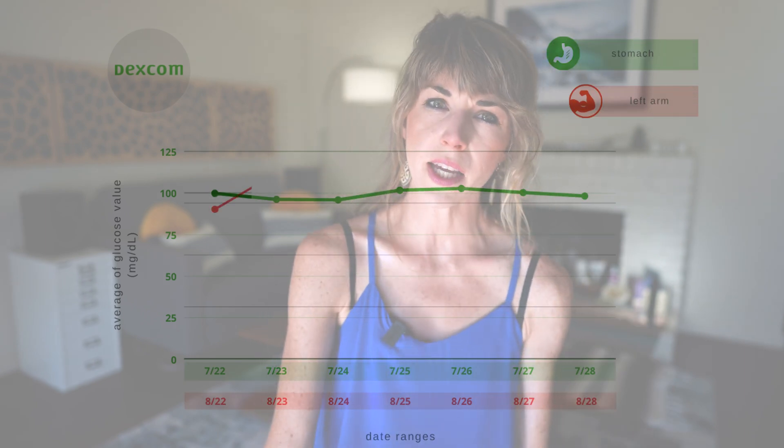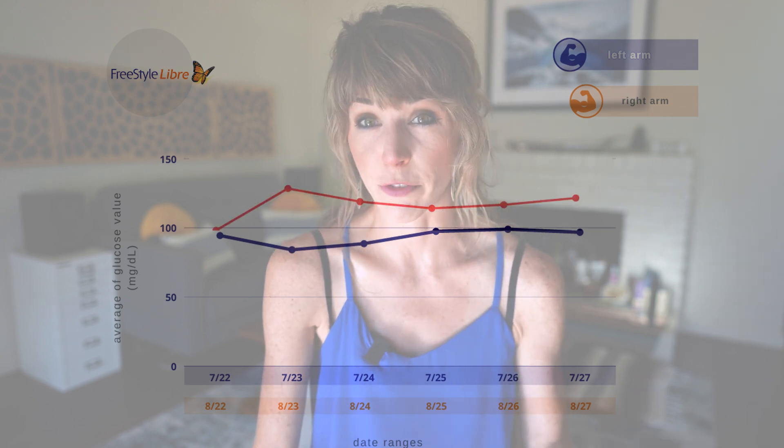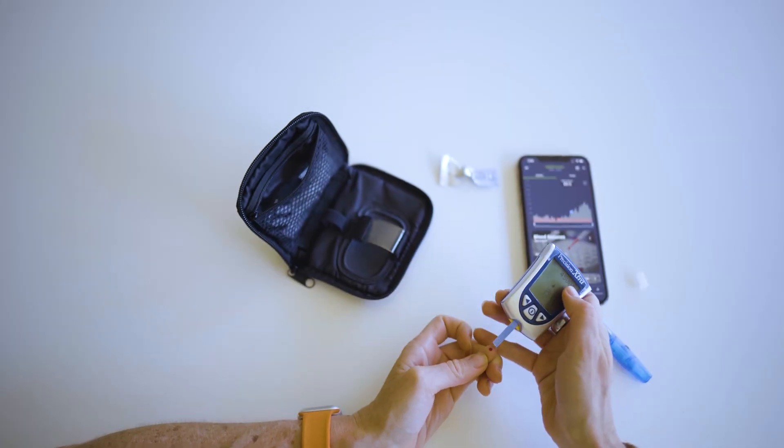But they're not perfect. Even the Dexcom — which some studies have shown to be a fraction more accurate than the Libre — is not without its flaws. For what it's worth, I saw a little bit more consistency in my Dexcom data across the board from its position on my stomach to the arm. Whereas with the Libre, there were a little bit of bigger discrepancies in my daily averages when I moved it from the left arm to the right arm. Do a finger prick test just as a backup, because sometimes the Libre needs to be manually calibrated. That's not the case with the Dexcom — it auto-calibrates.